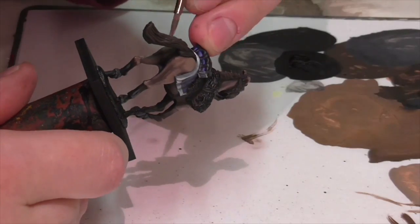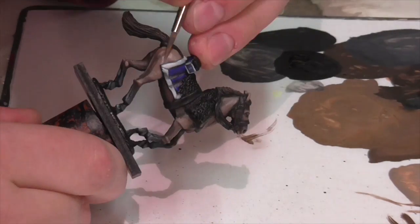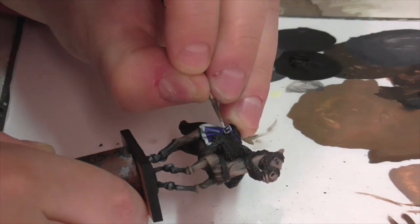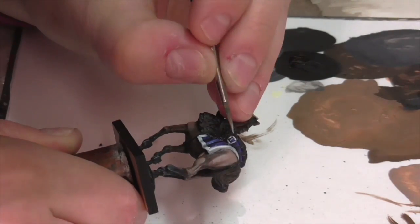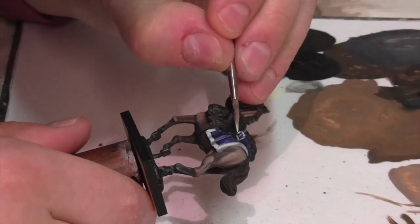Don't forget that on the end of the bedroll is going to be the number of the unit's regiment. I'm doing a first regiment of Cuirassiers unit here because that's sort of the most classic vanilla variant. So I'm painting a little tiny one on the side of the bedroll, using the same sort of colors I am for the rest.